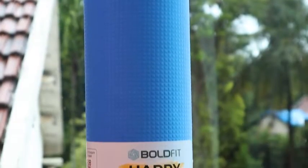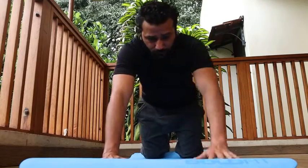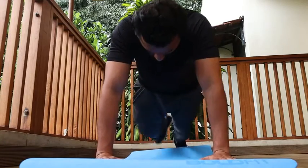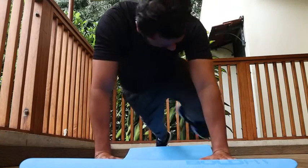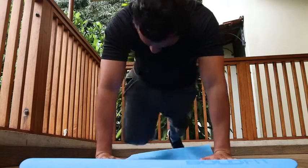The first exercise is aptly called the mountain climbers. For this, you need to start in a raised push-up position, then bring one leg forward towards your chest and return it back as you pull the other leg forward. Do these quickly for anywhere between 50 and 80 reps.